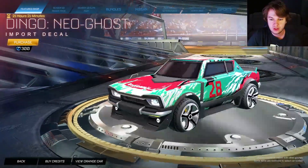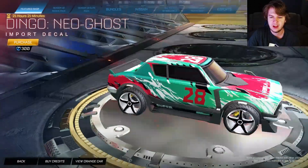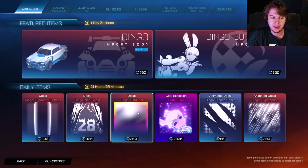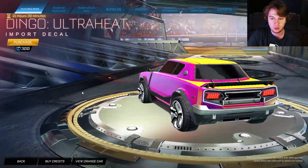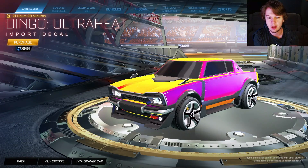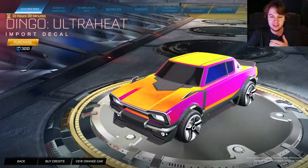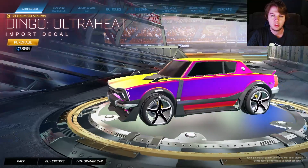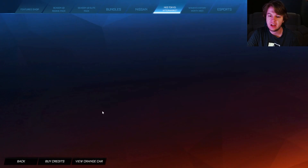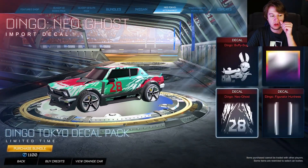We have the Dingo Neo Ghost, which looks really, really good as well. Definitely a big fan of the colors. Then we have the Dingo Ultra Heat, which looks really cool — kind of similar to the decal yesterday that was for the Dominus. Kind of looks like Anodized Pearl but it's just a decal in itself. And then the whole bundle is all four of those decals for 1,100 credits.